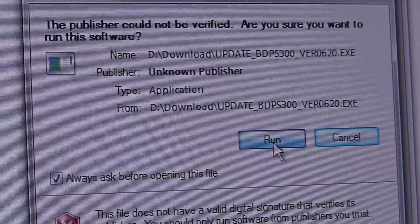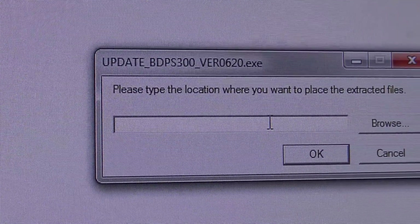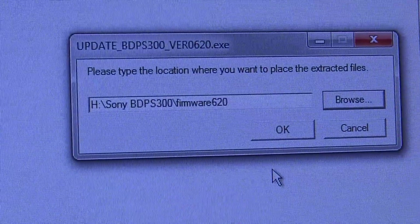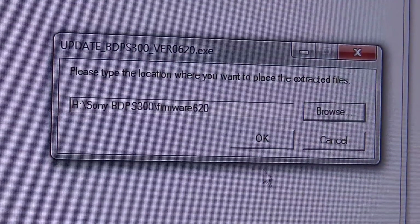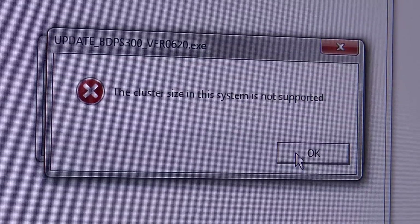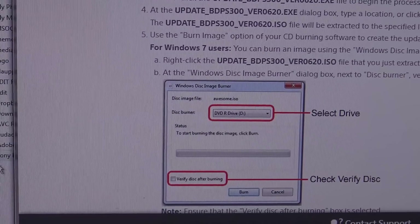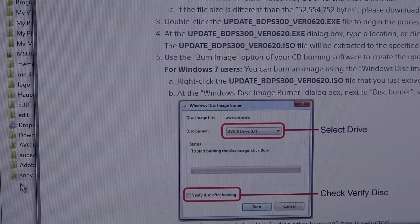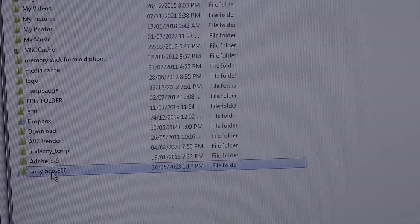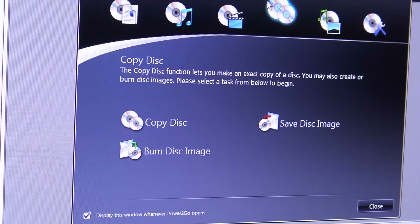I've downloaded the software and I'm going to launch it now. It says please type the location where you want to place your extracted files. I got an error about the cluster size not being supported, but I just had to put it into a separate folder rather than a subfolder. Now I've got the ISO file here.